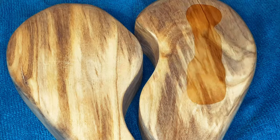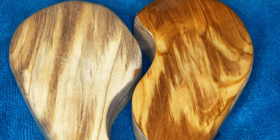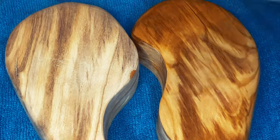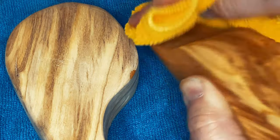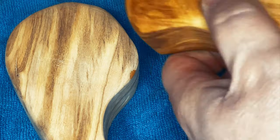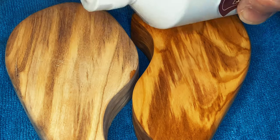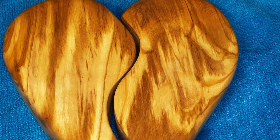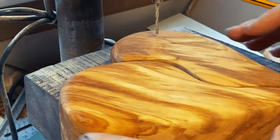I couldn't resist adding a little bit of mineral oil at this point just to see what the colors would be like. I just wanted to see what it would finally look like and I was quite happy with it. It's amazing how a finish can just bring out all the colors in the wood. I really like the way it looks.